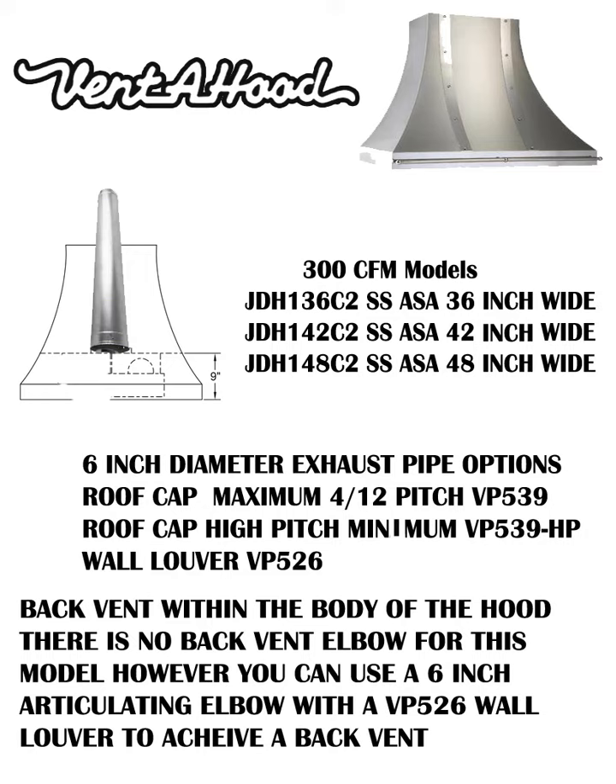This 300 CFM model calls out for a 6-inch diameter exhaust pipe. You can get Venta Hood's high flow roof caps — you need to know the pitch or steepness of your roof to determine which model works: VP-539 or VP-539 HP. If you vent out the side of your house, use the VP-526 high flow wall cap. You can back vent this unit from inside the body of the hood using an articulating elbow with the VP-526 wall cap.